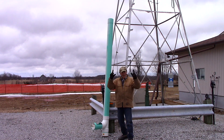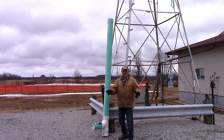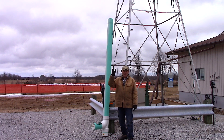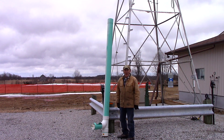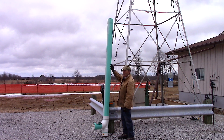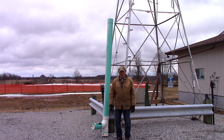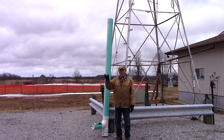Instead of getting the standard four-inch piece of ABS pipe, putting a couple of elbows in it, tying it to a tree, and filling it with corn, I figured I don't want to be going out into the bush any more than necessary. So I got some six-inch PVC sewer pipe — comes in ten-foot lengths, this is about eight feet tall. Six inches in diameter, this will hold about a hundred pounds of corn, which would probably last maybe a month depending on the number of deer.